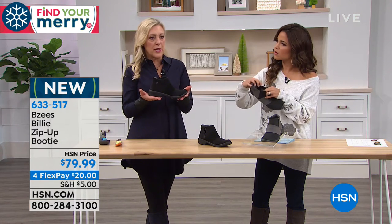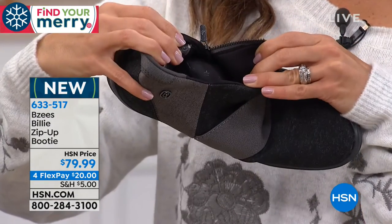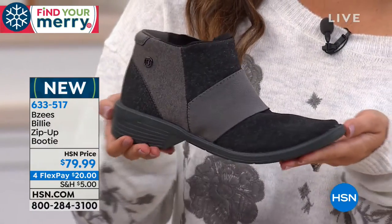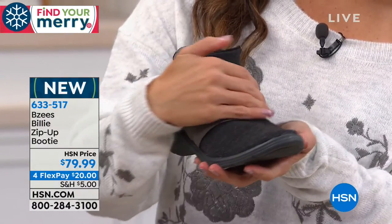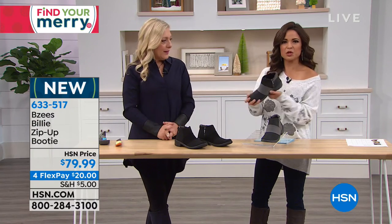This is really the first time we did more of a tailored look in a Beazies silhouette. Beautiful toe shape, nice almond toe, great heel height, great walking shoe. I love this boot — I love the design and the look of this one.